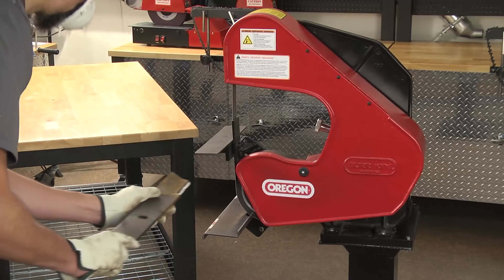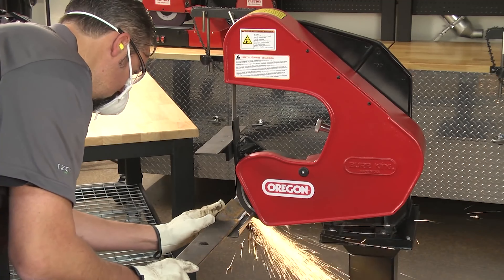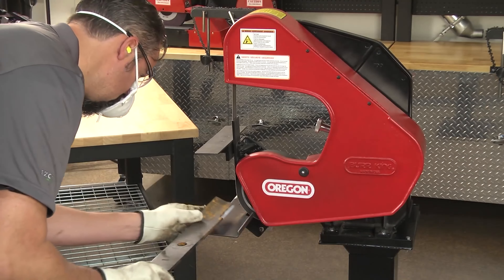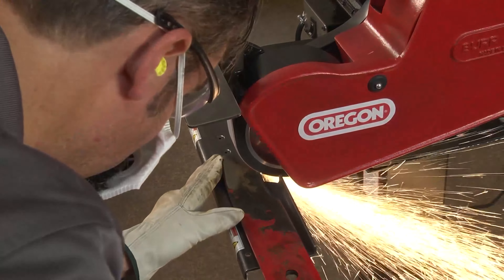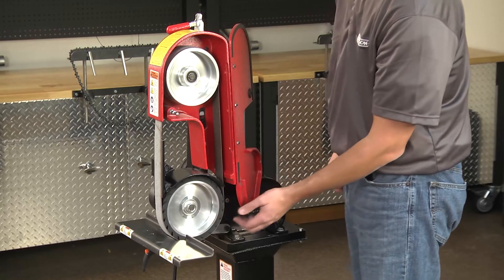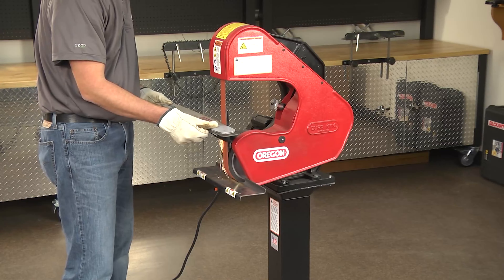Oregon blade sharpening belt grinders offer fast sharpening, outstanding durability, and effortless versatility. Available in two models: the 1.5 horsepower model 760 and the 1 horsepower model X400. Oregon belt grinders are both dynamic and easy to use.